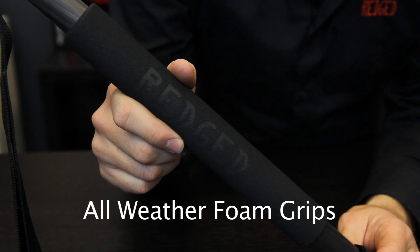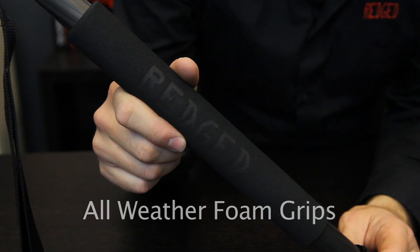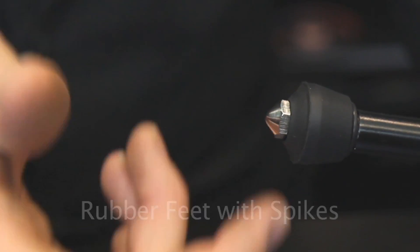Luxurious all-weather foam grips cover the legs for easy handling and convenience at lower temperatures. Universal feet with retractable spikes are suitable for all surfaces.